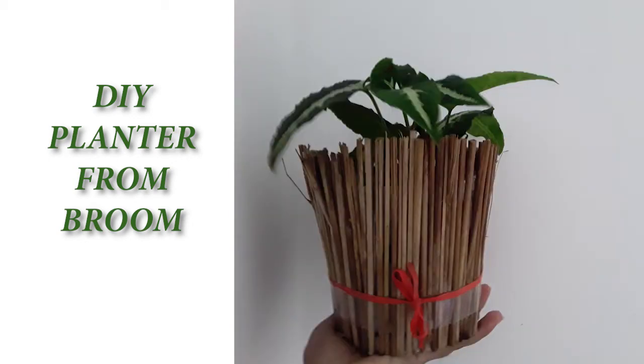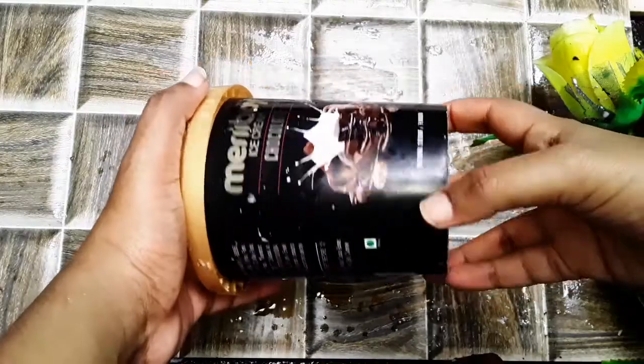Hi, I am working on a little DIY planter. I am using a plastic container.